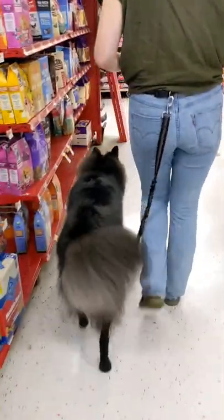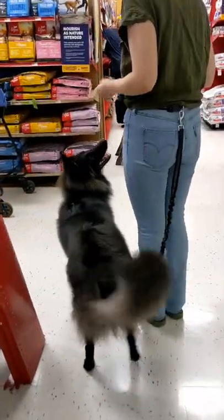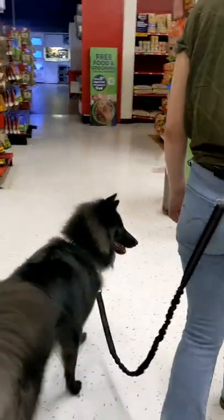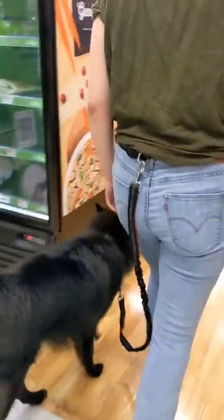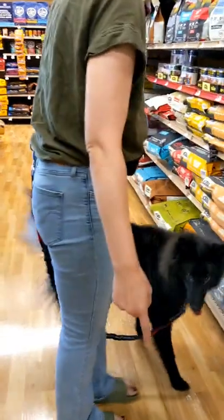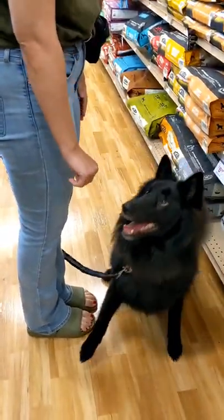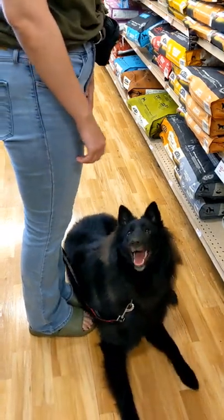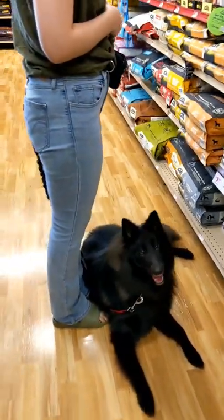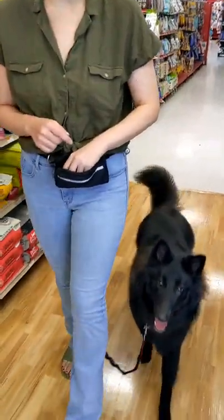Hello! In this video you're gonna see me taking my service dog in training Monty around Petco. We needed to grab some food and I also wanted to do a loose leash heel training session. I am just using a leash that is attached to a fanny pack around my waist, which means I am NOT touching the leash at all. I'm not giving him any cues and I'm just commanding him by voice for this whole trip.